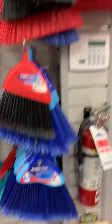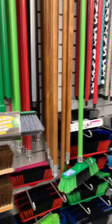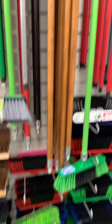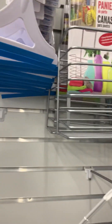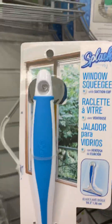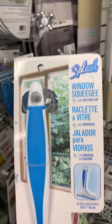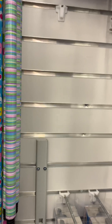And here's some brooms. More brooms and handles - you've got to buy the broom head separately from the handle. And then oh - window squeegee. What did I need that for? I needed that for something. Jerry, do you remember what it was I needed a squeegee for? I forgot about it.